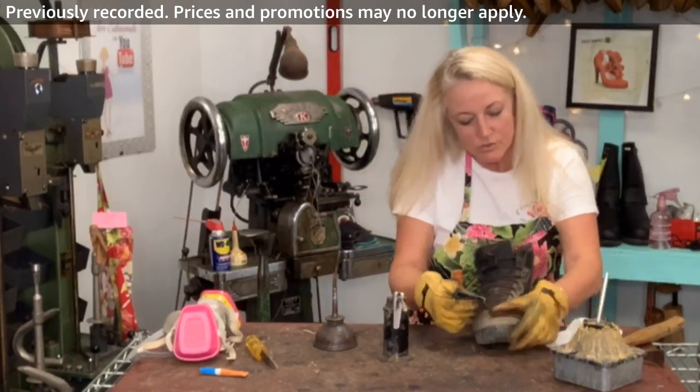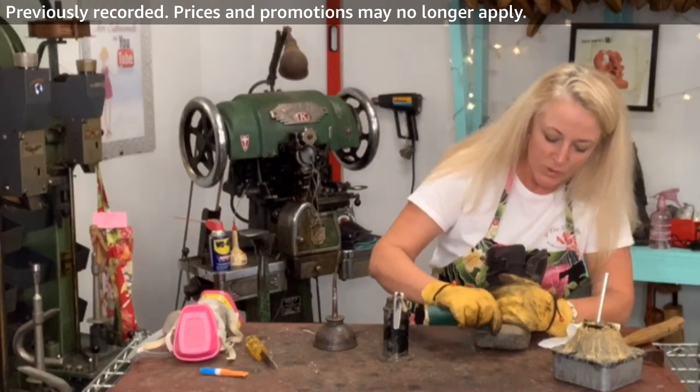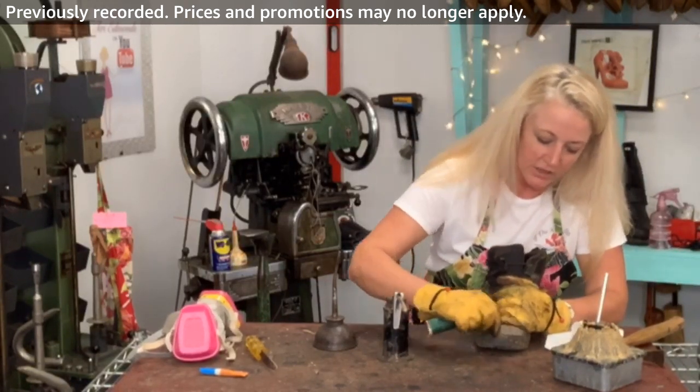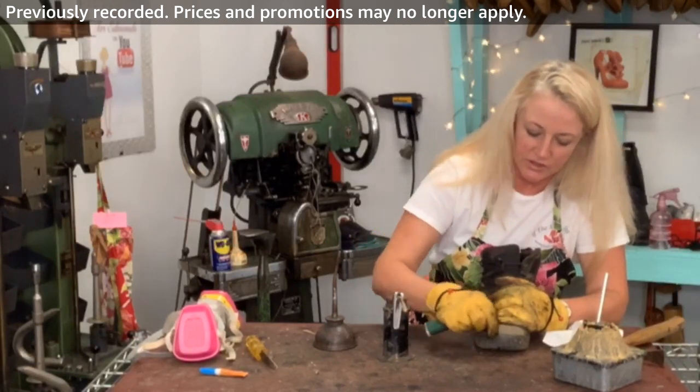I don't know how many of you actually use shoe cobblers or repair people in your town, but they do a lot of things. We can do snaps, rivets, grommets, shortening straps, purses, belts, shoes — all kinds of things. They're good skills to have.